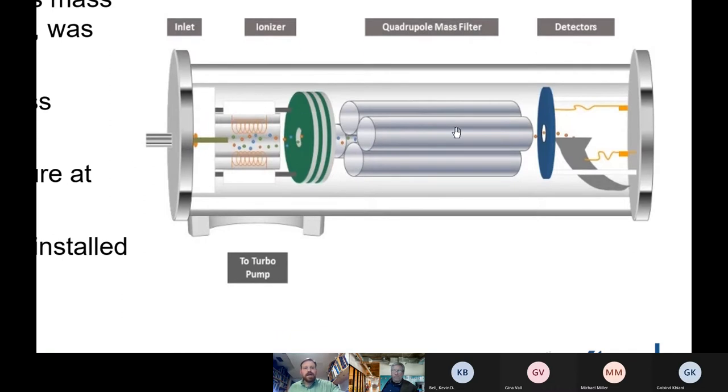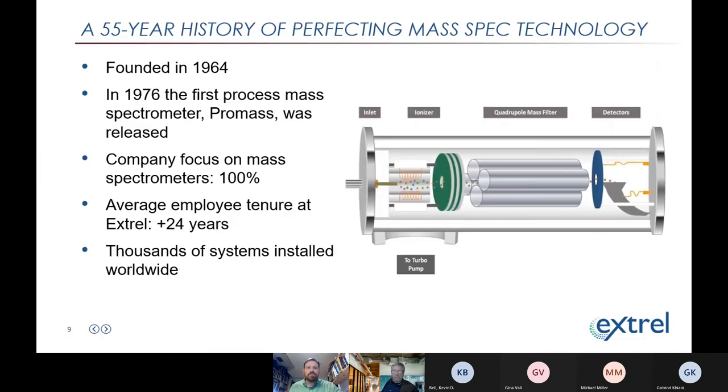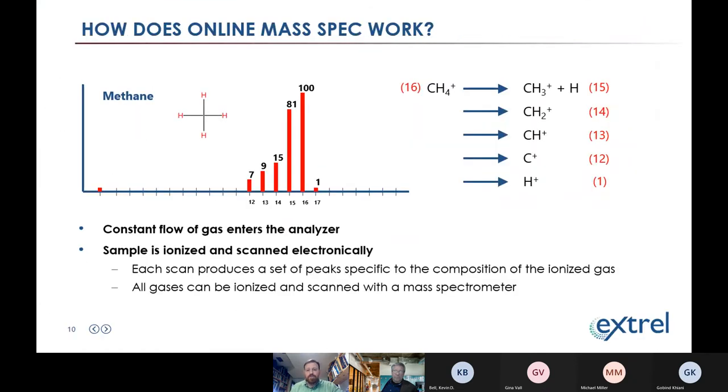Instead of physically separating things based on chemical properties in a GC column, everything enters the vacuum chamber at once, gets ionized, and is filtered electrically. The mass spec tells samples apart because different molecules react distinctly to the ionizer, producing a unique set of ions. Those ions, once filtered and scanned, produce an identifying pattern called the mass spectrum. The mass spectrum of methane looks different from that of ethane, propane, or butane — this is how the mass spec identifies each component during its scan.